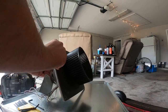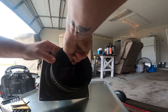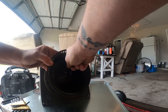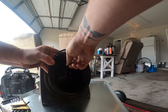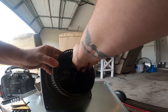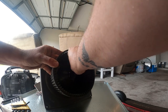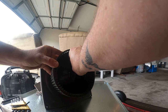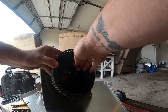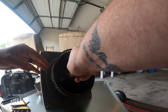Now we're going to take the blower wheel off. It looks like one of the blades is broken on that blower wheel.